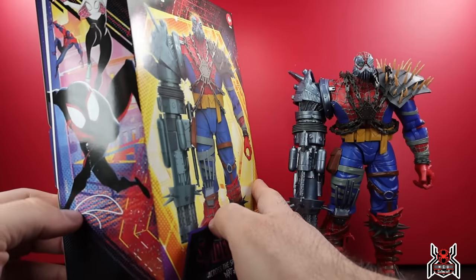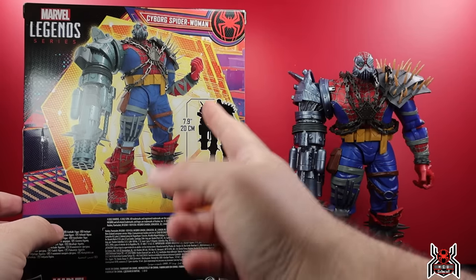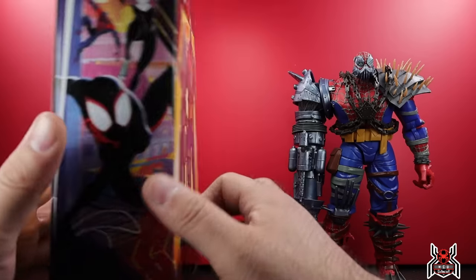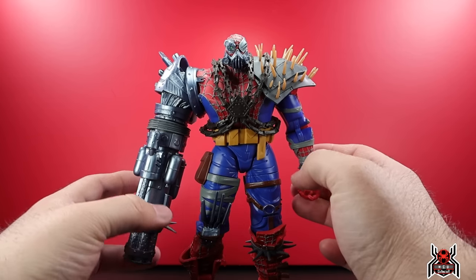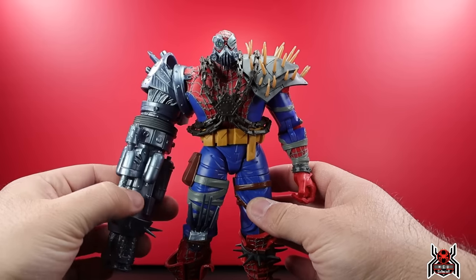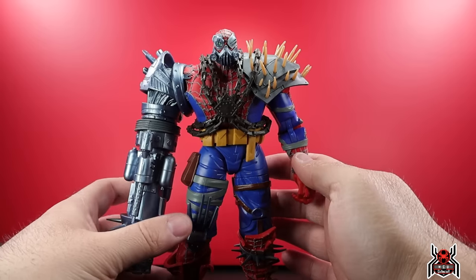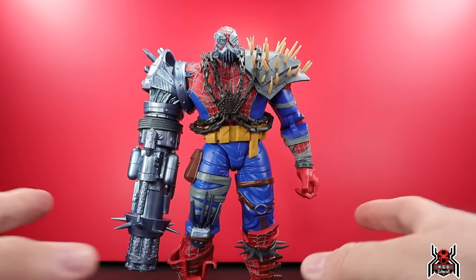On the other side we get Miles, Gwen, and Spider-Man 2099. On the back of the package the figure is 7.9 inches tall, there are no additional accessories that come with Cyborg Spider-Woman, and you get the Across the Spider-Verse logo at the top. This one is going to be available April 10th — I got mine from toysnowman.com so I can review it for you guys. April 10th it will go live on their website along with the rest of the Across the Spider-Verse wave.